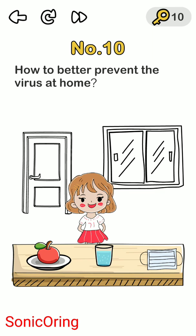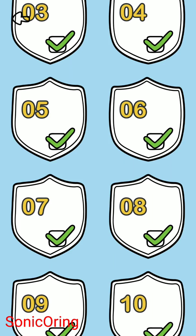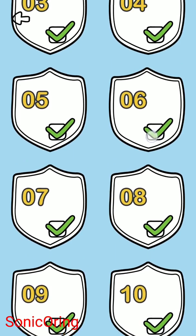Level ten: how to better prevent the virus at home. Not wearing a mask, not drinking water — the answer is to open the window. Slide the window open to let in healthy air. Remember to keep the air flowing. That covers the last five levels, six through ten.